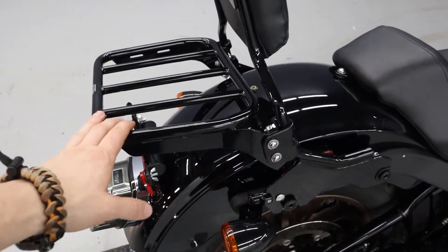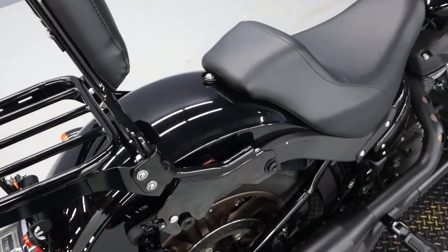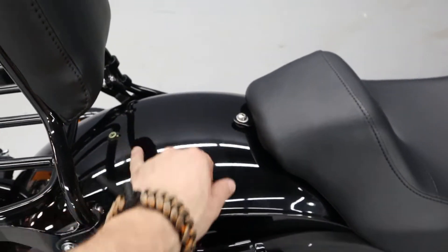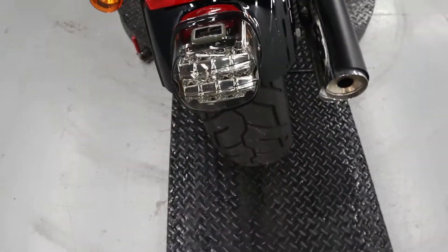We have a sissy bar and a tour rack, even though it is a solo seat — a passenger pillion could fit right here. There's LED lighting at the rear as well.